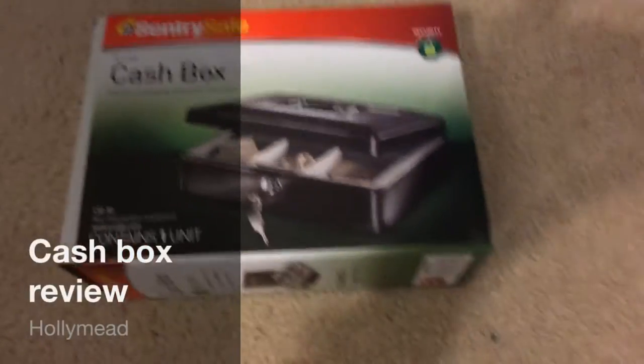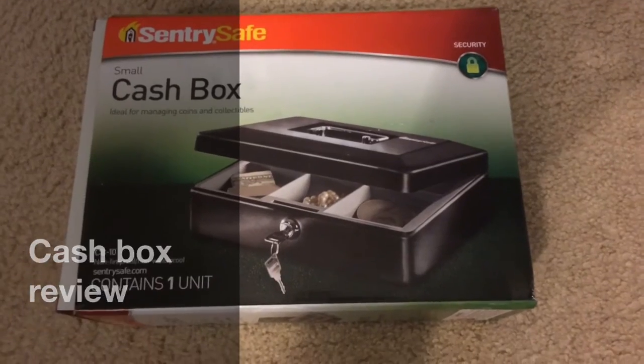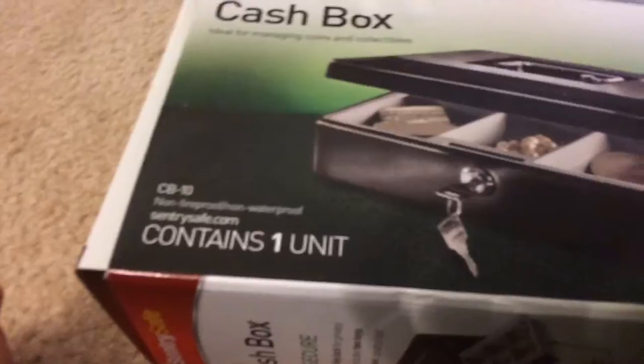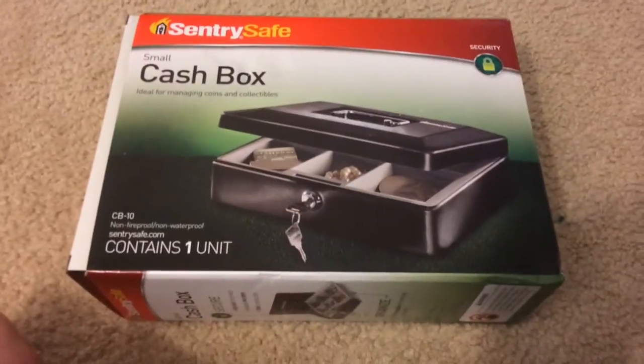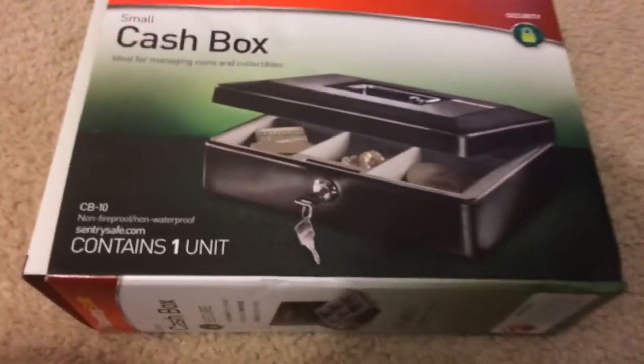Hello, Eric the Random here. This is a SentrySafe Cashbox review. So what this review is about is this cashbox by SentrySafe. Before we get started, you might notice that the image quality is a bit different than usual — it's because I'm recording with my new iPhone 5s.